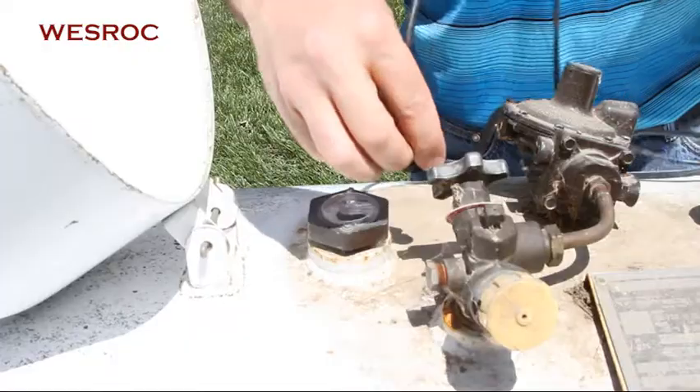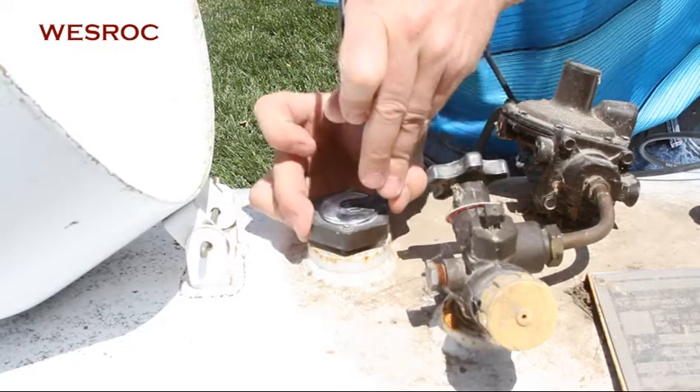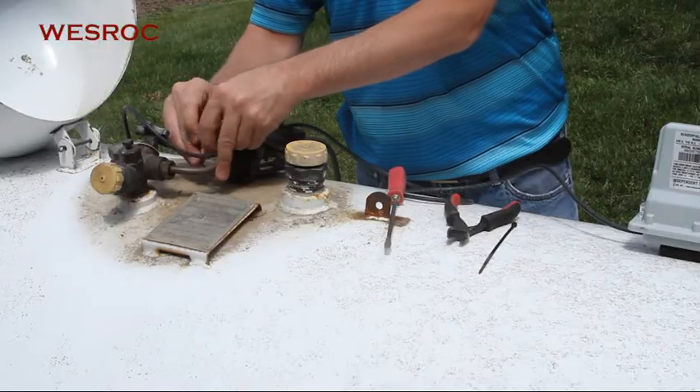Next, we will slide the sensor end into the dial until you hear it snap into place. You want to route the cable so that it does not get pinched when the lid is closed.